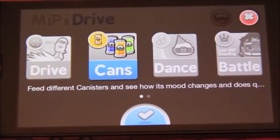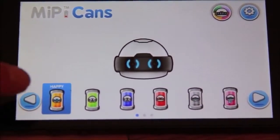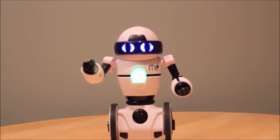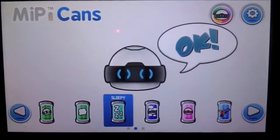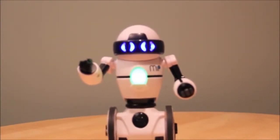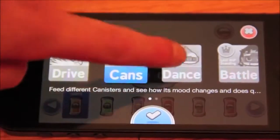Let's go over to cans — you can feed him all different cans. He's basically got food, sleepy, happy, sad — different emotions which you can put into his head. Now we're going to show what happens with the cans app when you feed him sleepy. I just fed him sleepy — watch what MiP does. He says 'sleepy,' starts snoring, and there he goes to sleep. That's a cute one!